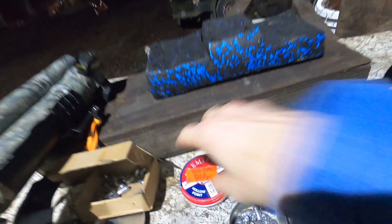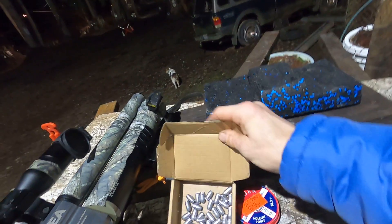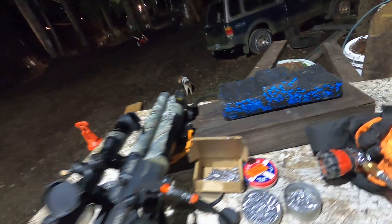I don't know if people can see these, but I make a lot of different types of rounds — many, many different types.